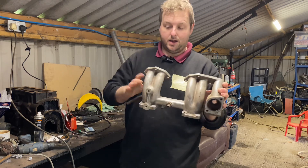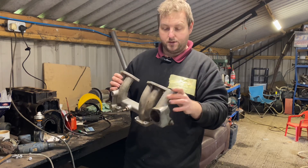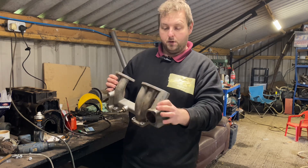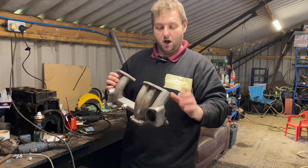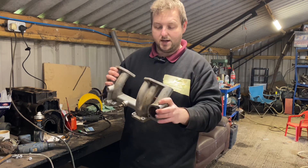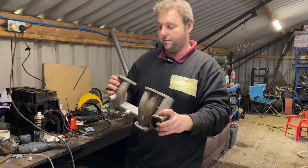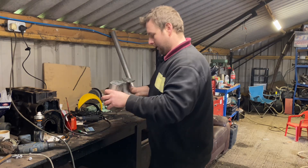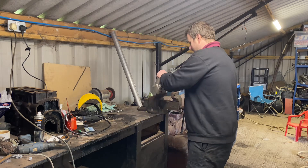This is something that anybody can do at home with the right tools. Just take your time with it and you will see the benefits in how your car runs and performs just by doing this. Even if it's a completely standard engine, you will benefit from doing this.